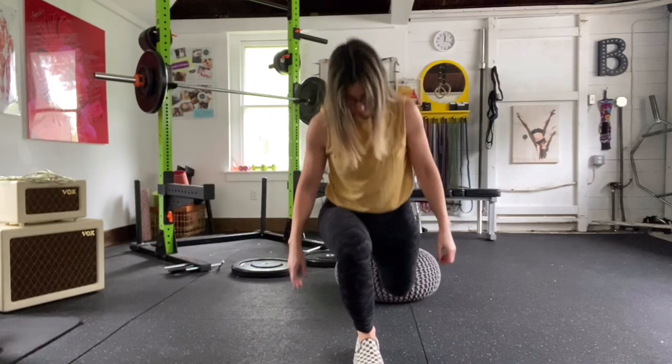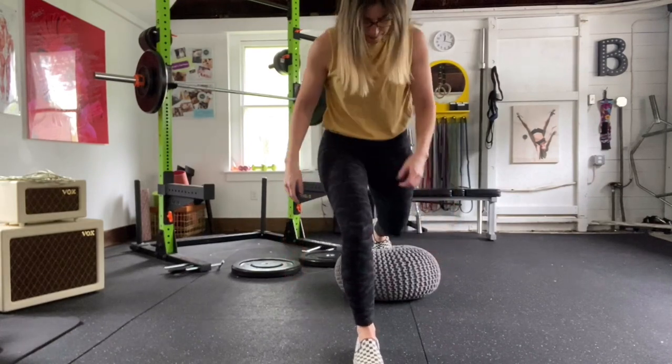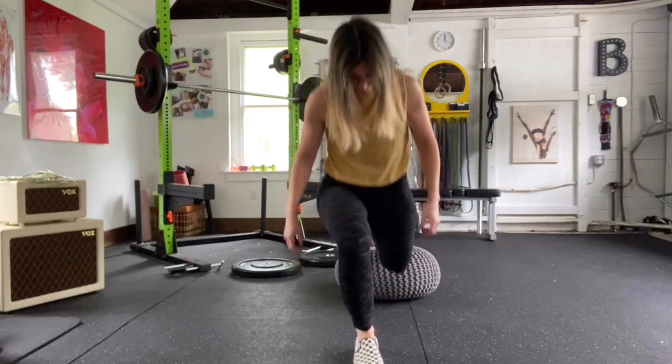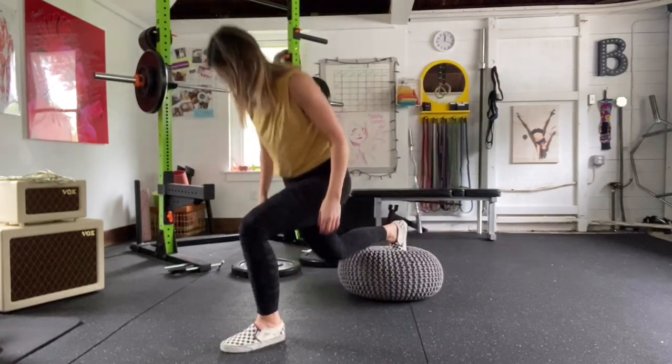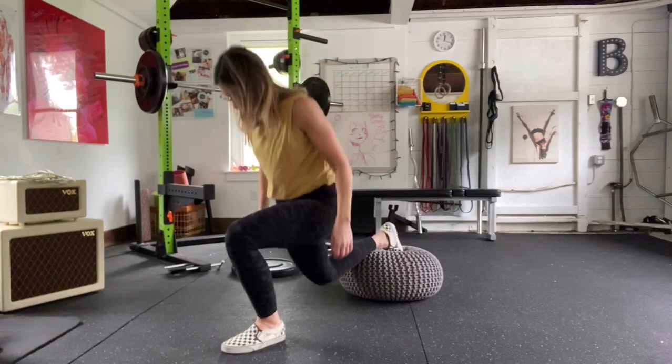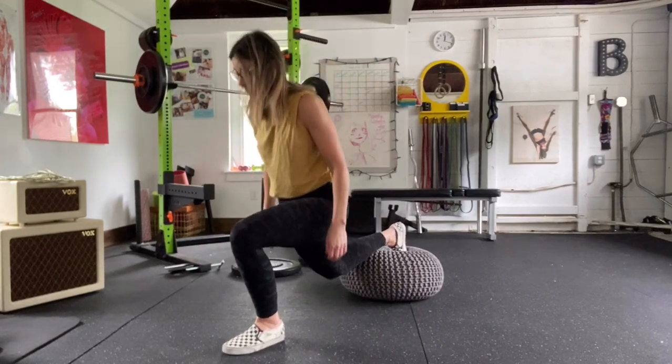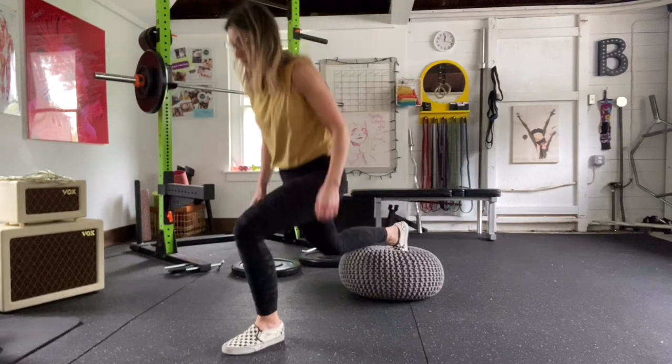If you're not going to use weight for your Bulgarian split squats, I want you to do like Coach Elise and pulse. Stay in the middle of the range of motion — not all the way down, not all the way up — keeping constant tension on your muscles since you're only using bodyweight. Do that too.